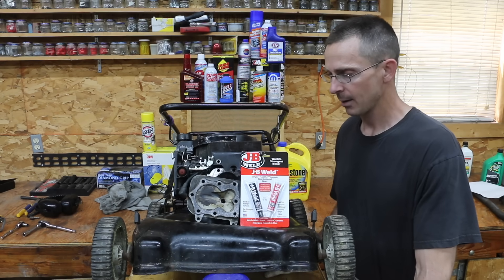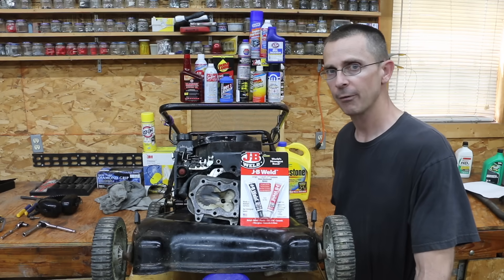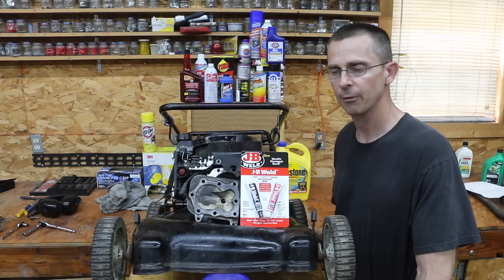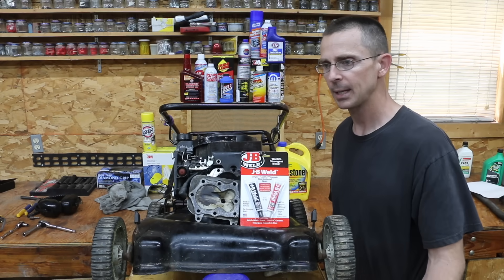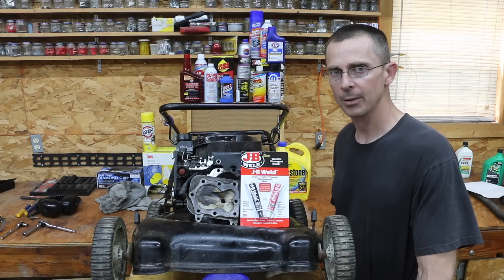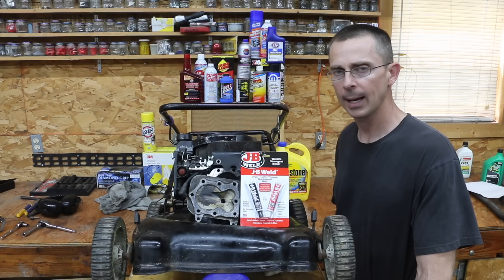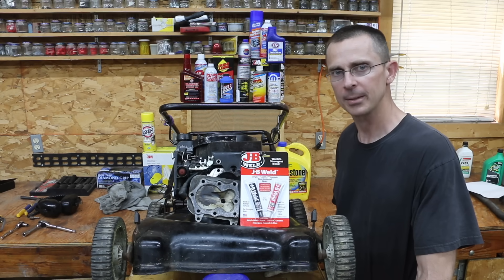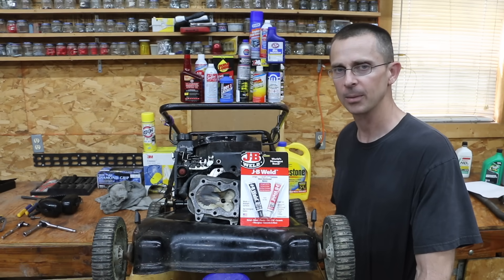Just as a final reminder, I am not sponsored in any way by JB Weld or any of the manufacturers of the products behind me here. These are all products that I purchased using my own personal funds. So my question to you today — the question of the day — is what have you used for making repairs? Have you used JB Weld before? Is there a better product that you would like me to test for fixing a cracked cylinder head or a hole? I'm looking forward to testing the claims and quality of these different products. I learned a lot from you — you have a lot of great ideas. I look forward to reading and responding to your comments. See you next time.